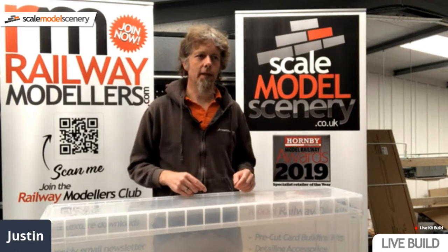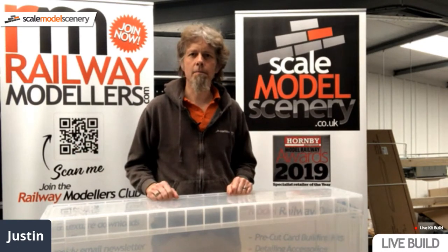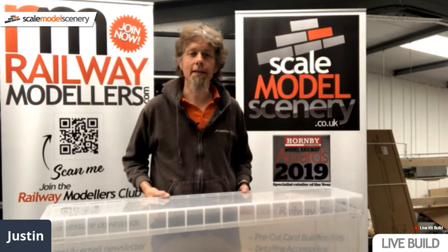I'm going to switch cameras quickly in a few seconds and we'll start building a baseboard. We'll do a BB-17 and a BB-21 — they're going to go in this box here. So I'll see you in a second.